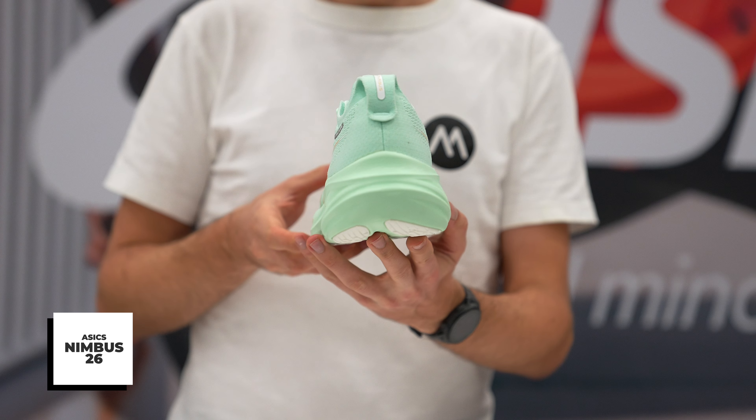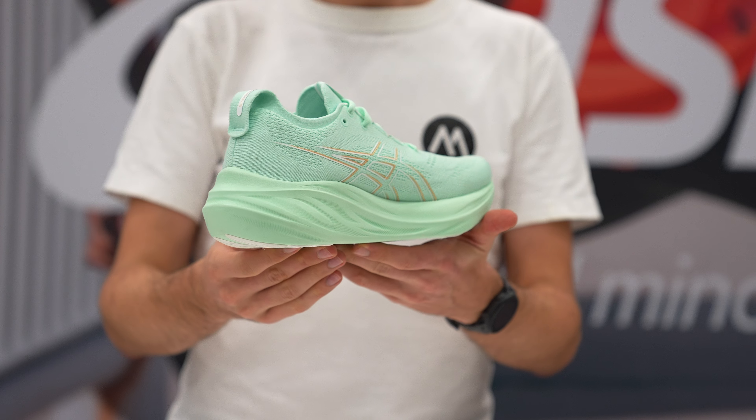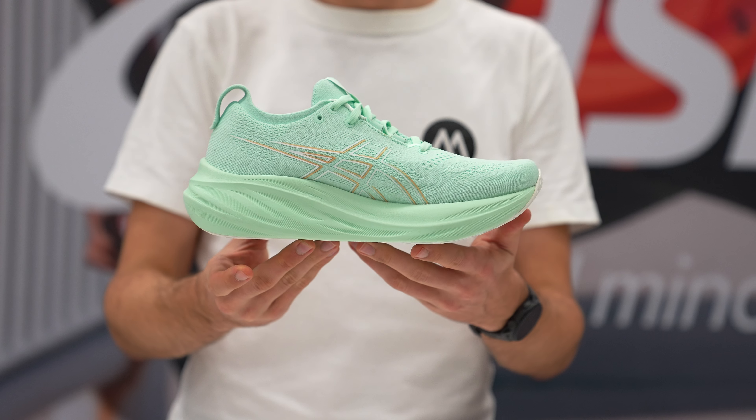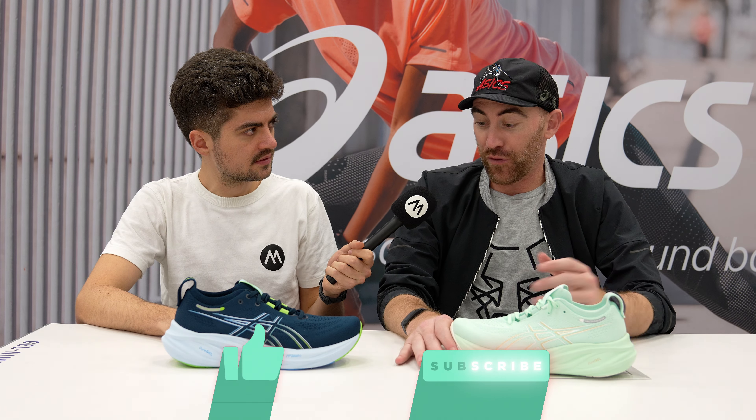Nimbus 25 was a pretty radical change from previous. We used to have those giant exposed gel pads, a very rocket ship looking shoe. 25 modernized a little bit — we took the gel internal, we raised that stack. We found a shoe that consumers really voted for confidently. It was an evolution in the best sense.